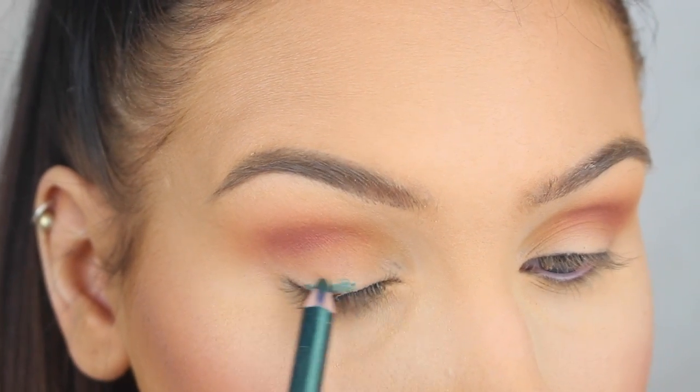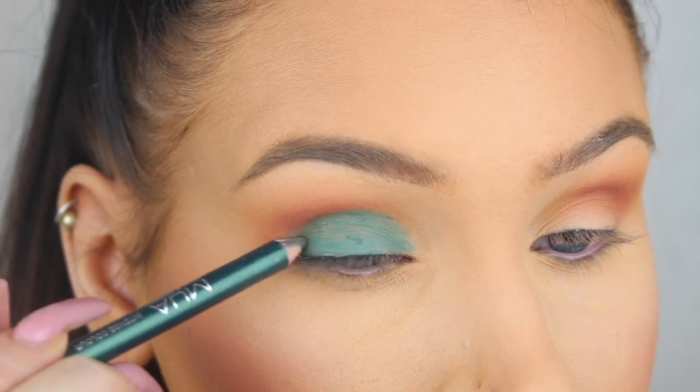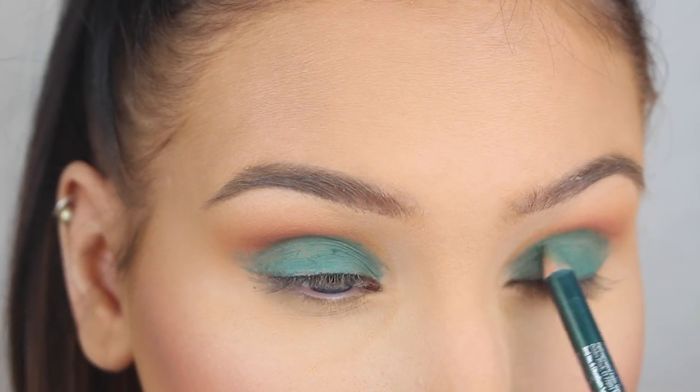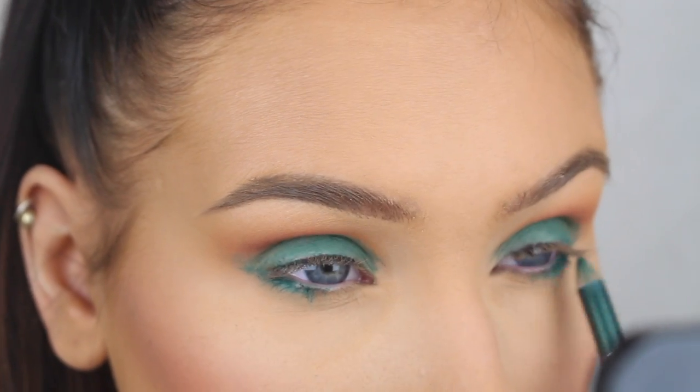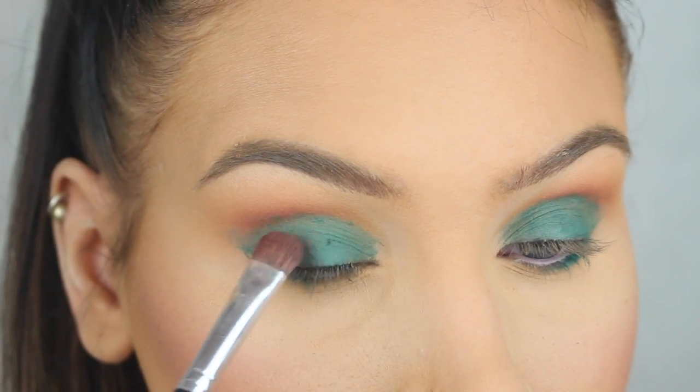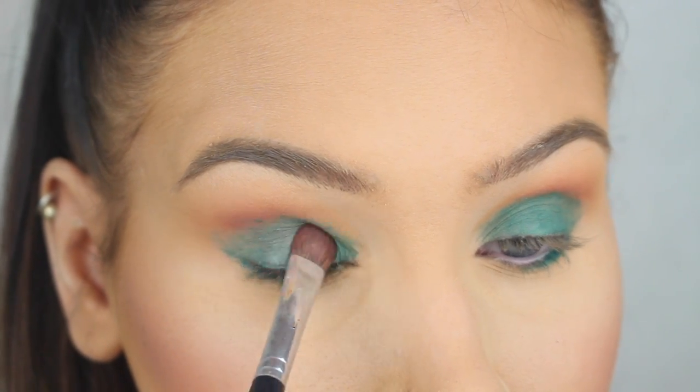Now I'm first going to apply this green eyeliner pencil all over my lid and then I'm going to press on Peacock from Anastasia Beverly Hills on top. This eyeshadow was a lot darker than I thought it was going to be, but in the end I think I ended up with a pretty nice look anyways.